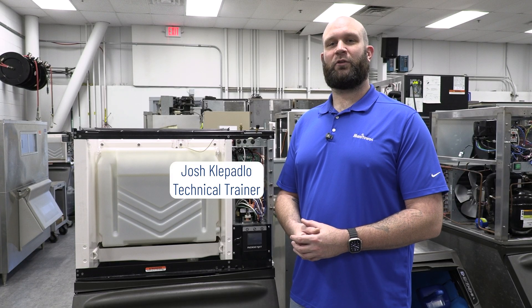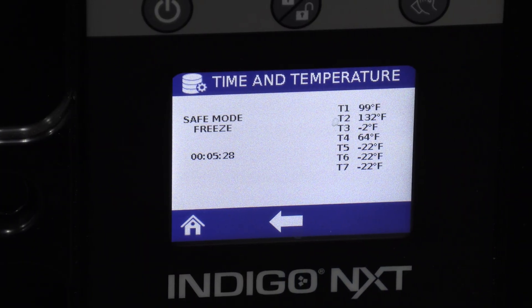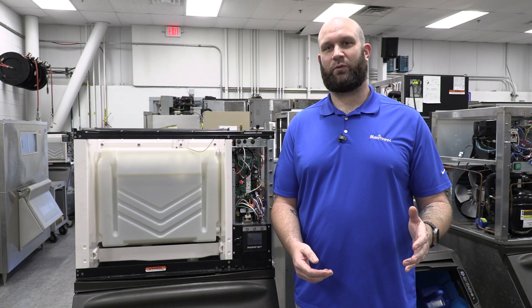Hello, my name is Josh Gopadlo. I'm a technical trainer here at Manitowoc Ice, and today we're going to be taking a look at safe mode. I have an Indigo NXT machine here with me today, but I'm also going to cover safe mode in the legacy machines as well.